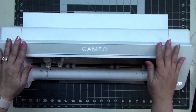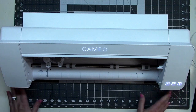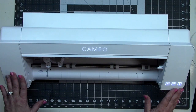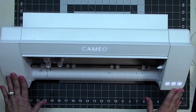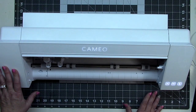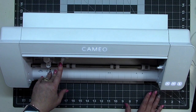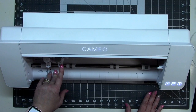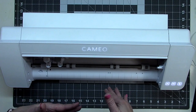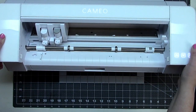Here is the Cameo 4 that I've been using for about a month, experimenting with things. There were a few issues when it first came. I had a problem with the auto blade, which I'll tell you about in a bit — it was an easy fix once I learned what to do. Also, when I first got the machine, the second carriage didn't have any blades available for it.